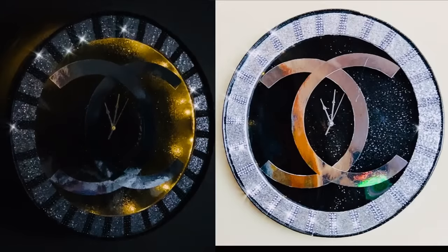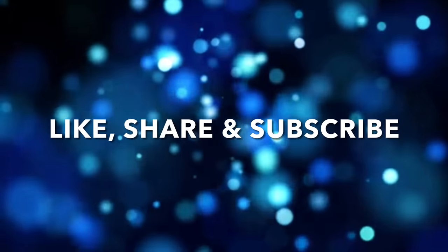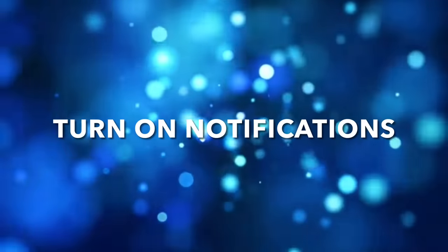Thank you so much for watching. I hope you enjoyed this DIY as much as I enjoyed creating it. I post new DIY videos every week, so like and share with family and friends, subscribe if you haven't, comment if you wish, and turn on your notification bell for more upcoming videos. I'll see you on my next DIY upload.